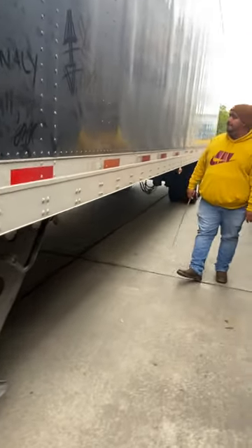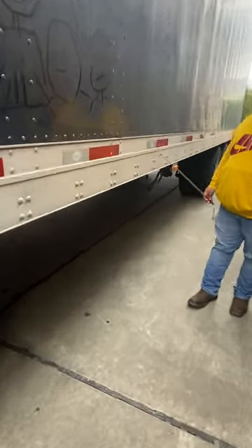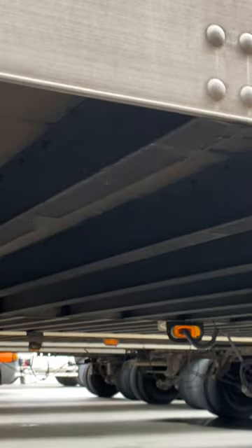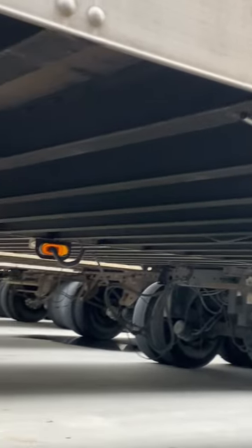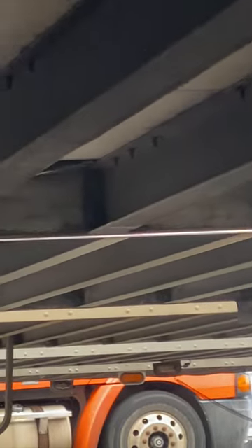Moving further back, these rivets each mark a cross member underneath. Cross members are properly mounted and secured, not cracked, bent, or broken. On top of the cross members you have the trailer frame. The trailer frame is properly mounted and secured, not cracked, bent, or broken. No illegal welds.